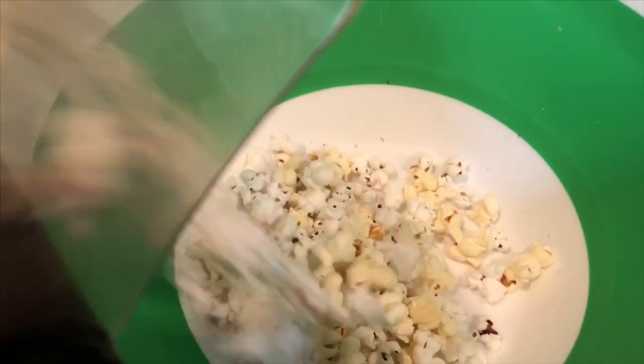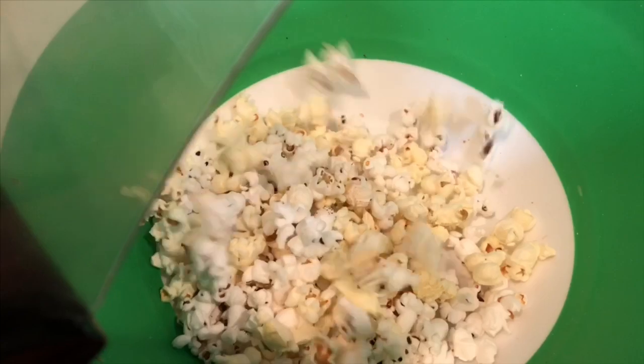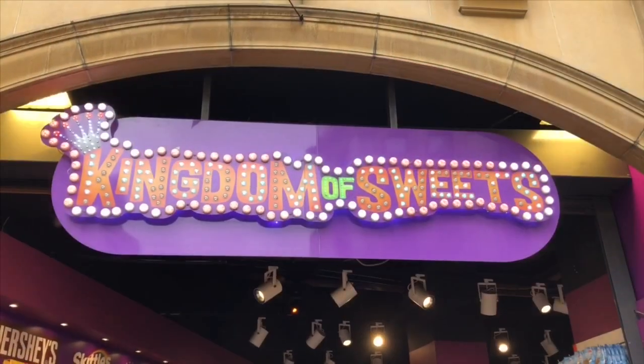As we wait for Elmo and Grover's bowl to fill with popcorn, we'll go back to London where we stumbled upon yet another candy shop. There were lots of them on our trip. We just wanted to have a look around because the kids have had enough candy at this point.